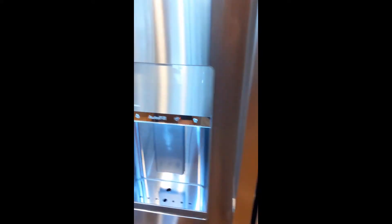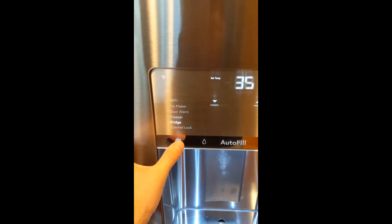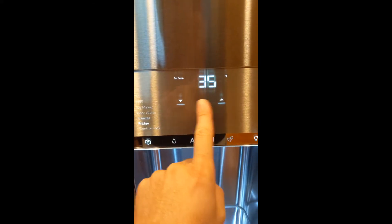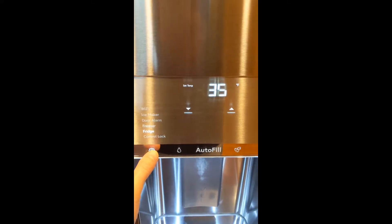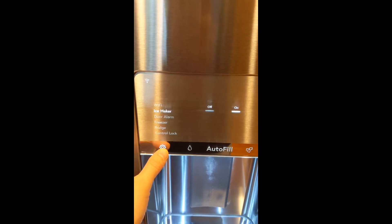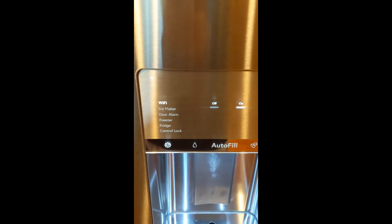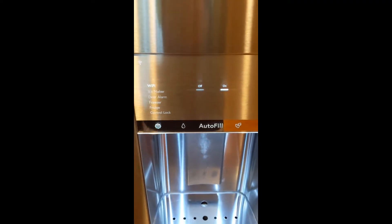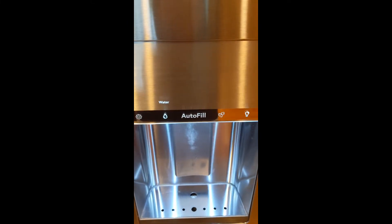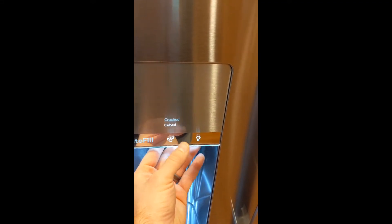Up here you have your control panel. You hit this little gear icon, this settings button, and it wakes the panel up. You have control lock, and these things are all controlled — you can hit the up arrow and adjust the temperature, cycle through to freezer, door alarm, ice maker, Wi-Fi, whatever you need. If you want to adjust it, you literally just push on or off right here on the control panel — super simple. Your ice function gives you crushed or cubed, all touchless.